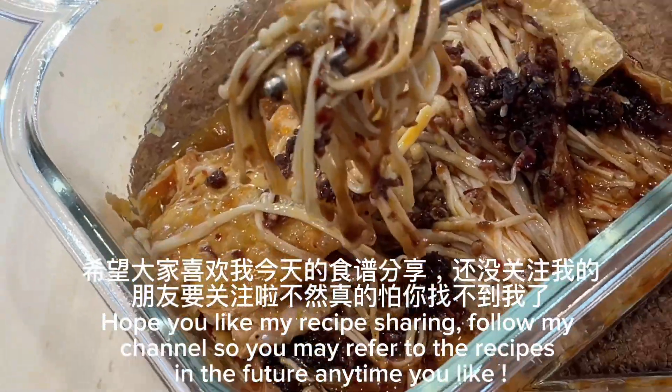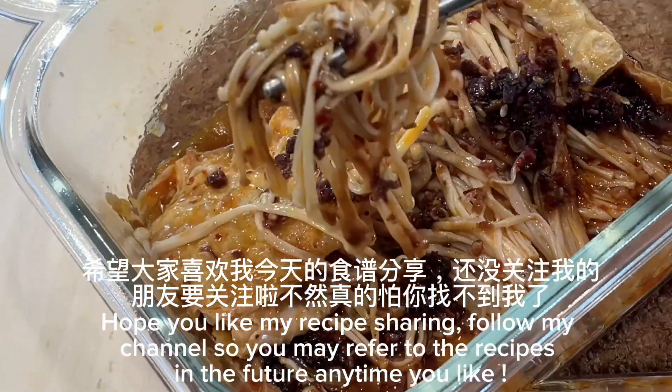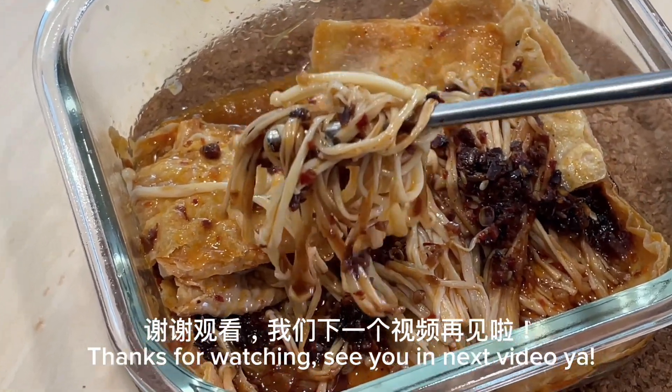Hope you like my recipe sharing. Follow my channel so you may refer to the recipes in the future anytime you like. Thanks for watching. See you in the next video!